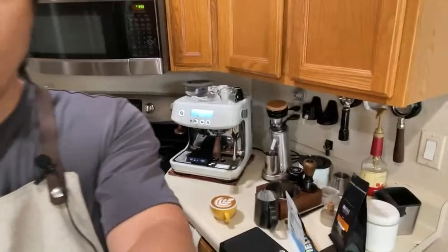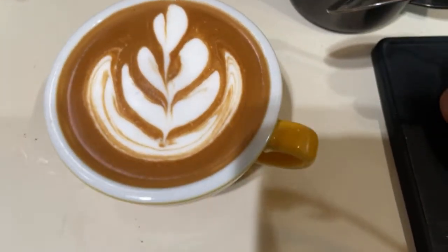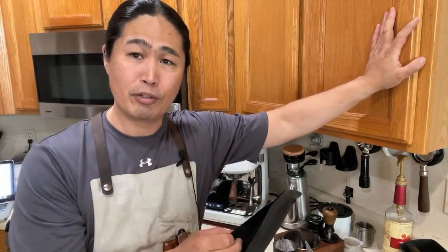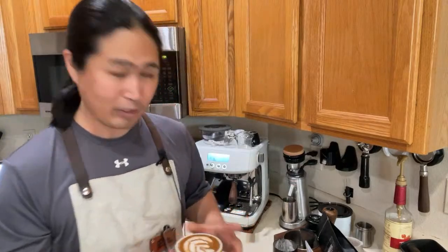Actually, that looks pretty good! As you can see, the dark crema from the dark roast really brings out the white very nicely. That's pretty good-looking latte art. Having that really dark roast — it pops. If you go to most coffee shops and order a latte or cappuccino, they're most likely using medium to dark roast. If you want to impress your friends or family, get yourself a dark roast — it brings out that beautiful contrast.